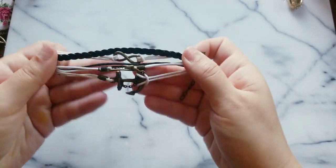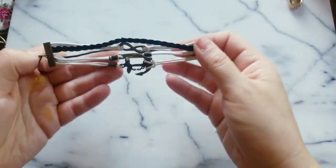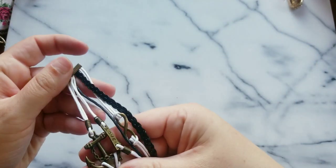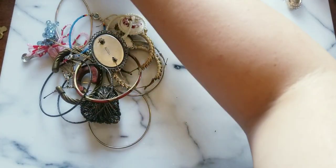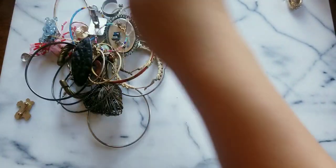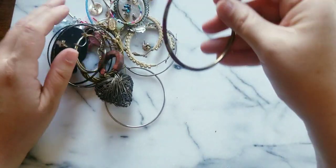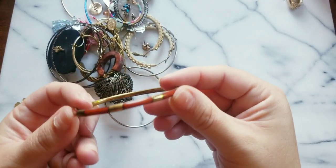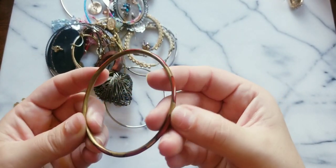These are actually really fun — there's an anchor, it says love infinity. I just want to make sure the pieces don't go flying everywhere. Here's a bangle — I like the inlay on this, that's really nice.